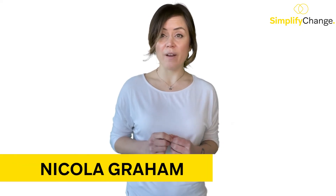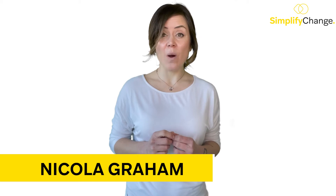Hi, I am Nicola Graham, one of the co-founders of Simplify Change, who are a business adoption consultancy here to help you and your teams adopt new products quickly, efficiently and with a little extra panache.